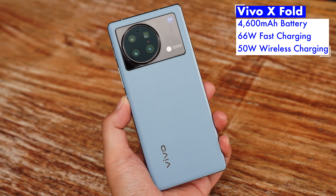Powering it all is a 4600mAh battery with 66W fast charging, along with 50W wireless charging.